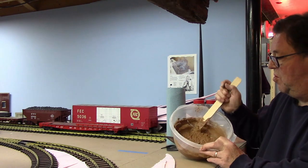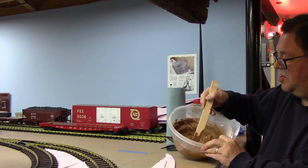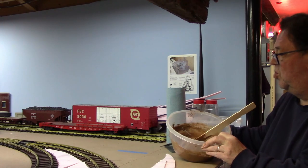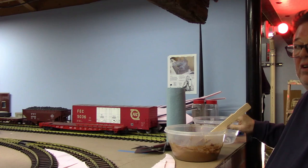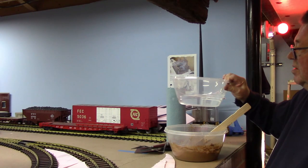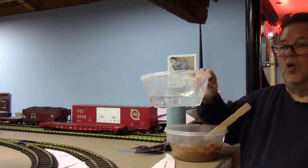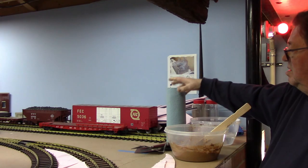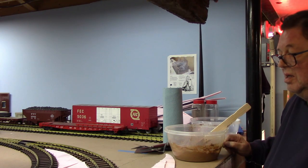Here we are, ready to put down our ground goop. As you can see, it's all mixed up, nice and sticky and gooey. Got my tools. I also have a source for water — you're going to want this for cleaning the edge of the tool, it helps to smooth out areas. And of course some paper towels or rags.